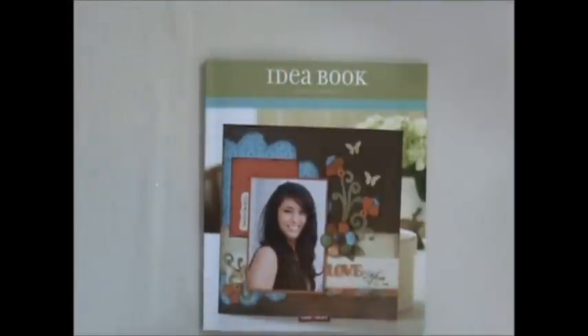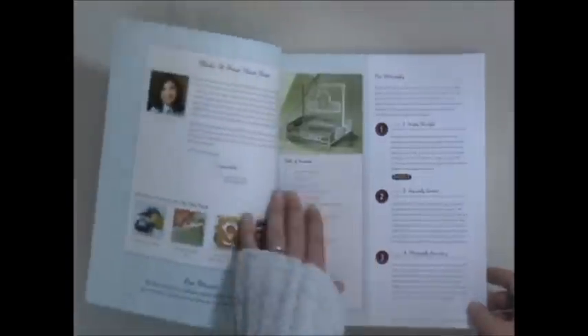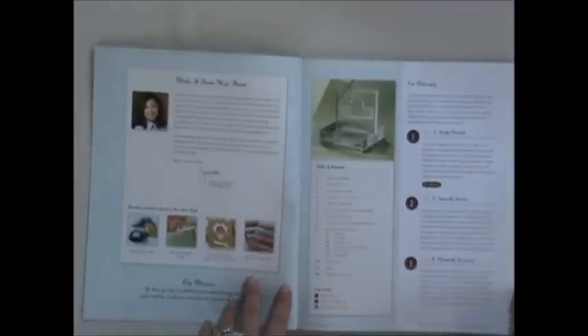Hi! Thanks for stopping by. Today I thought we would do a quick tour of the new Close to My Heart Spring Summer 2012 idea book. This idea book just became available on February 1st and as it's been in the past, when you open up the book it has some of the same features, including the statement from our founder and CEO Jeanette Linton.